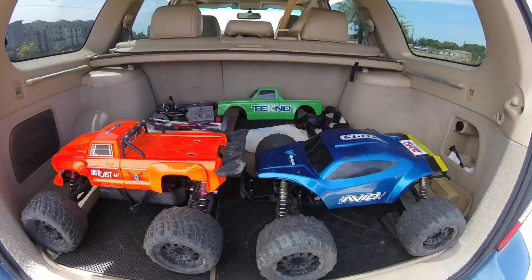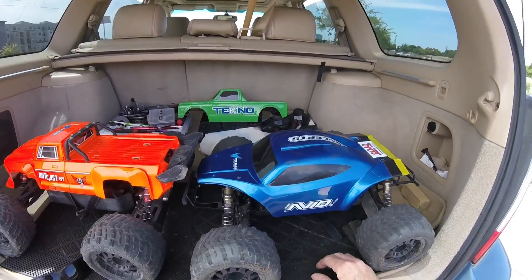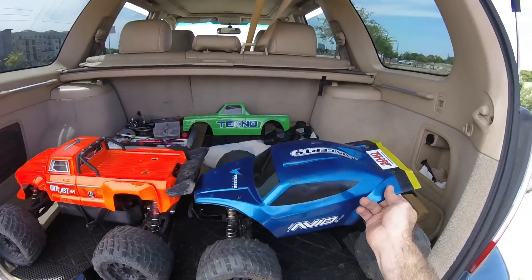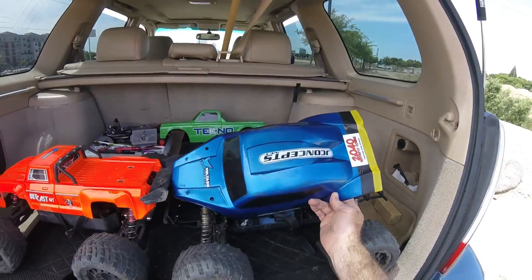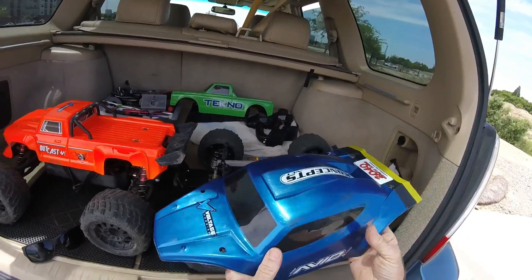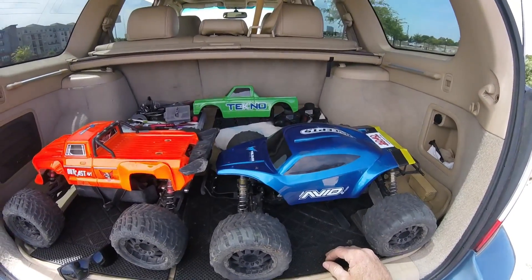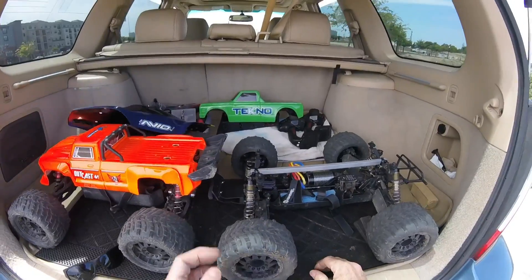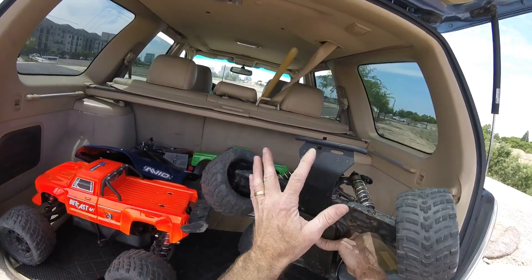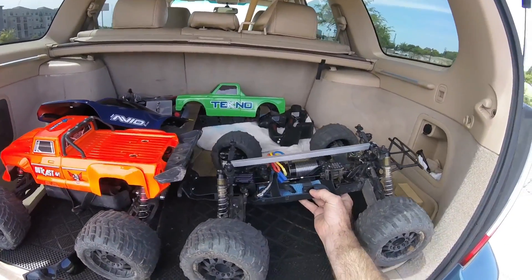I'm out here with my Outcast and my Techno MT410. I decided to bring this old JConcepts bug body out from the back — it was sitting in my garage. I'm still going to run my green body as well, but I thought I'd try to fit this one and it actually ended up fitting pretty well. It's got a really thick Lexan, I just backed it last night with black. I've had this body for at least two years — I used to use it on my Monster Slash 4x4. I just put a new bumper up front, I think it's the T-Bone VXL4. It normally has a bigger crossbar on the bottom but I just didn't like it, so I'm not going to use it. Anyway, I'm probably going to start with the Outcast again.